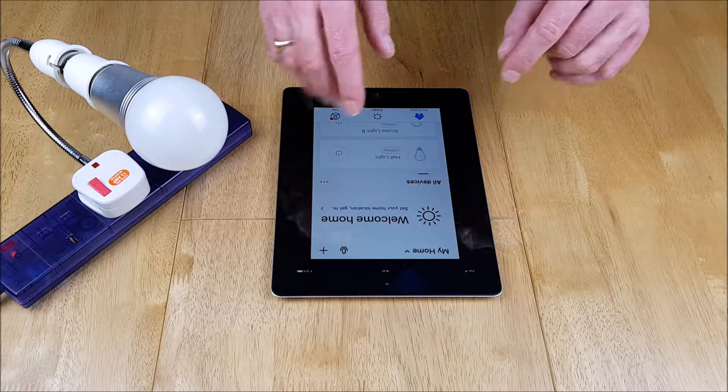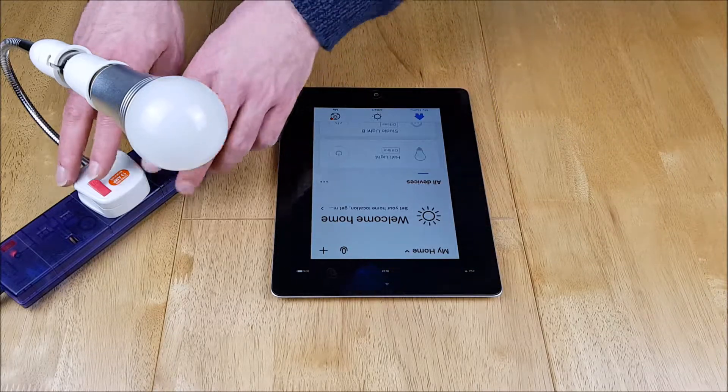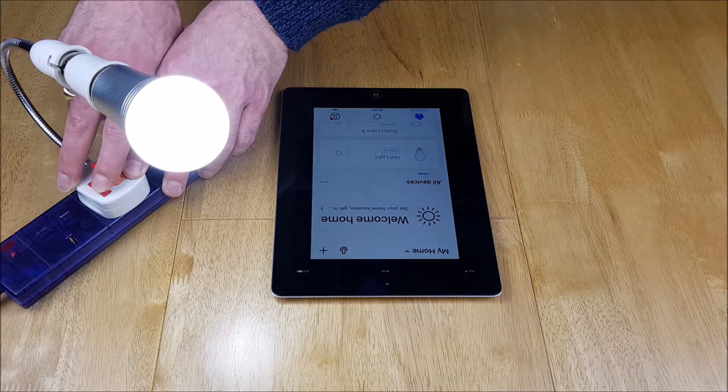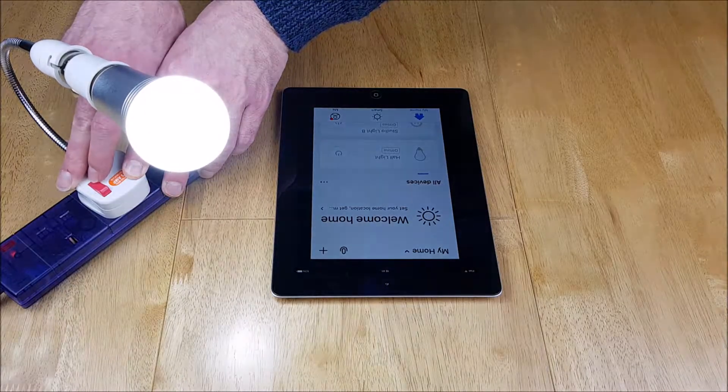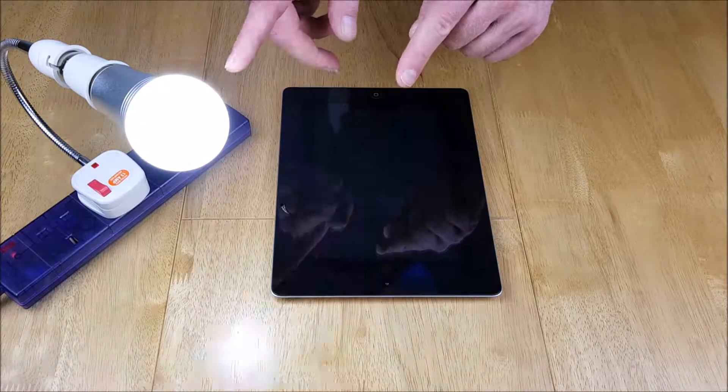Normally you switch these bulbs on and off a couple of times and they'll start flickering and be in setup mode. So we do that now — one and two — wait a couple of seconds, and that's exactly what we need: it's now flickering quickly.